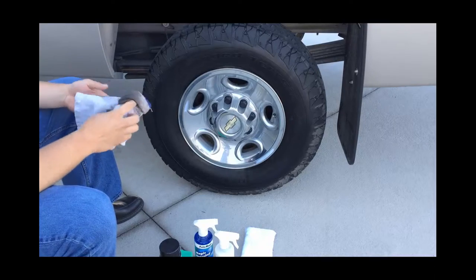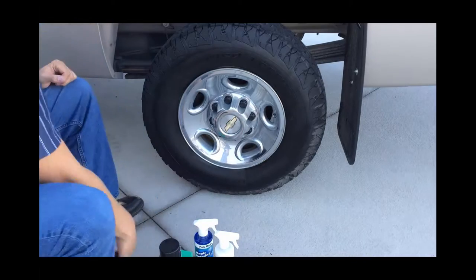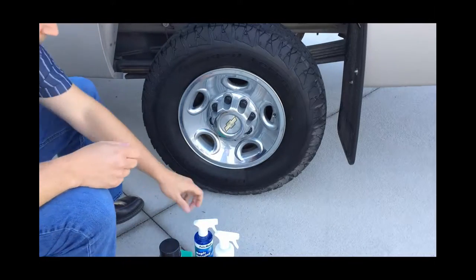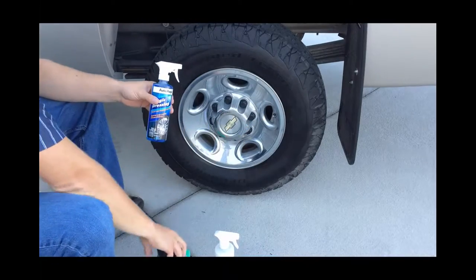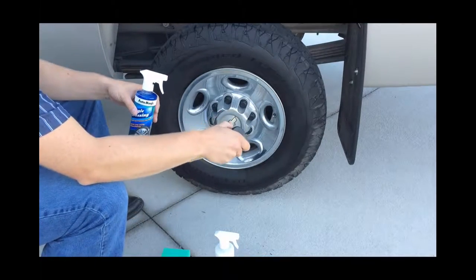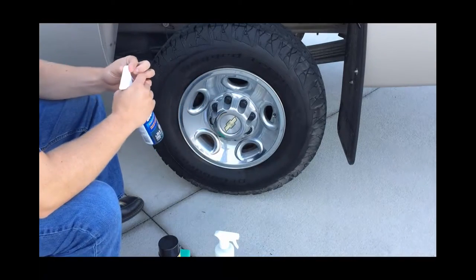Now we're going to allow the tire to dry — let that Special Cleaner dry — and then accept some dressing. On this wheel we're going to use the Magic Dressing. We'll show you the other dressings on the different wheels: we'll do the aerosol and the water-based, but on this one we're going to use the Magic Dressing and mist it on.